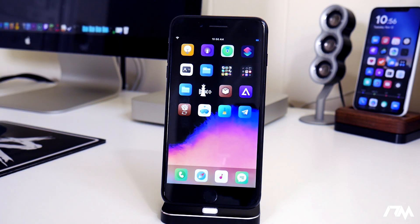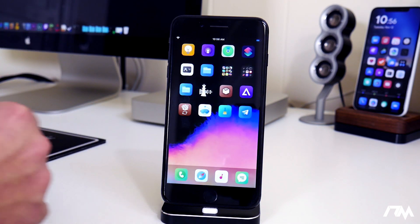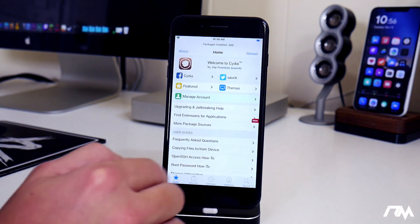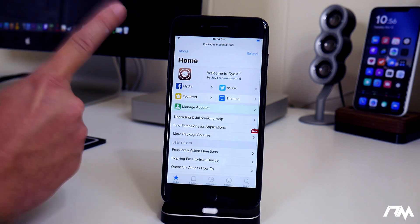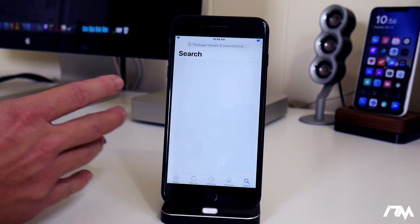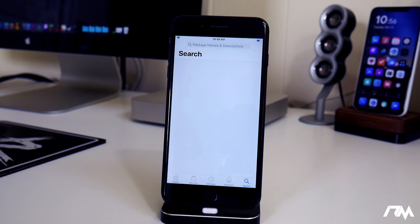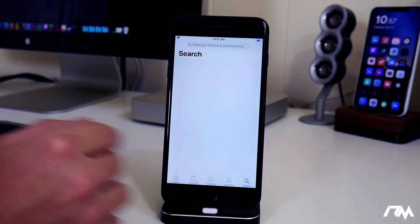A lot of tweaks are just really buggy and not really working for iOS 13. So when you're installing tweaks from Cydia, only do one tweak at a time — I cannot stress that enough. The reason is because if you install a bunch of different tweaks and one of them breaks your device, you're not going to know which one it was. You'd have to uninstall all of them or go one by one. Installing one at a time avoids that headache.